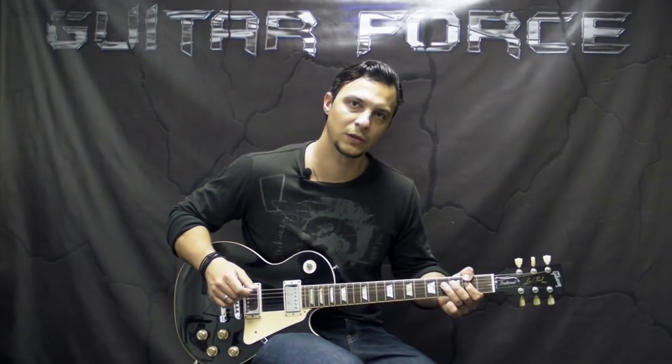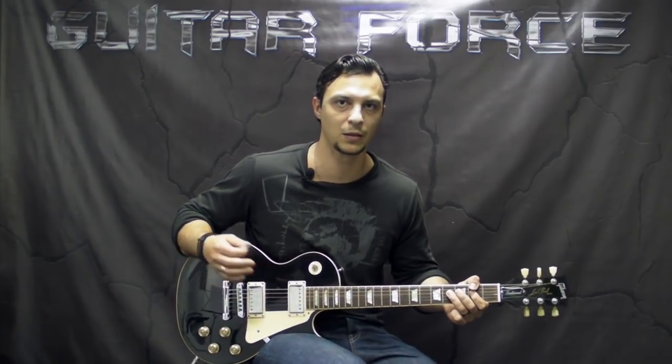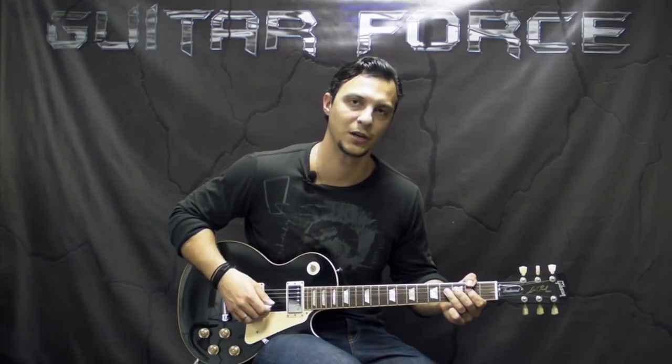And without further ado, let's take a listen to the intro part, and then we'll come back close up and start the lesson. Let's check it out.